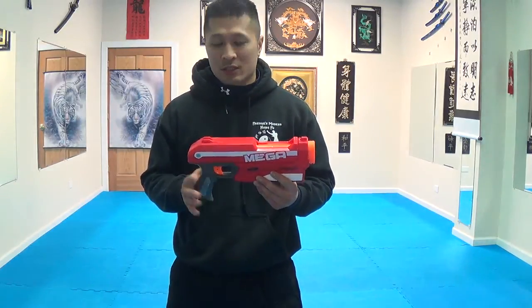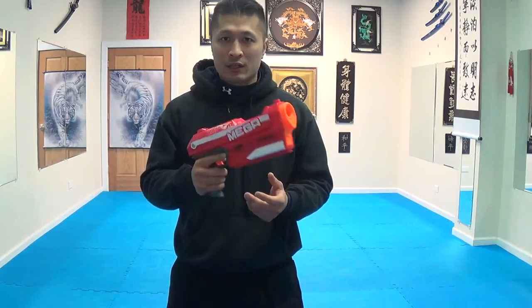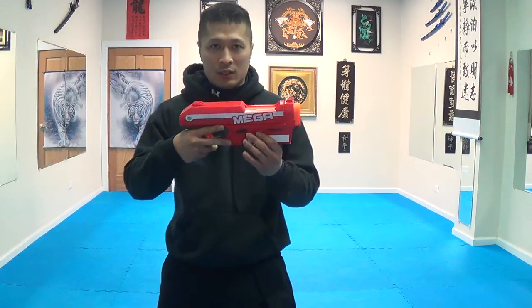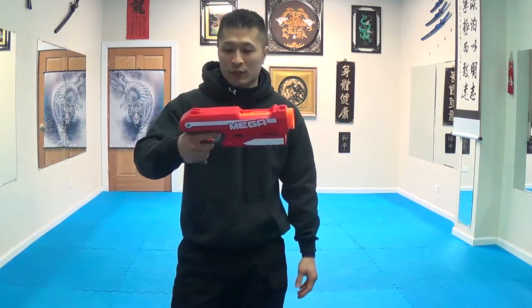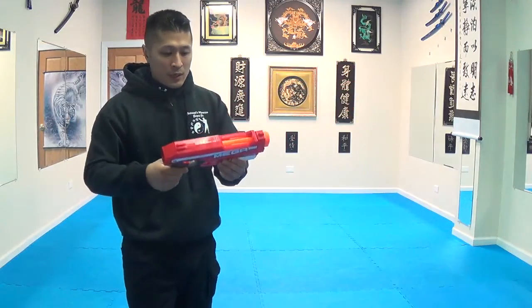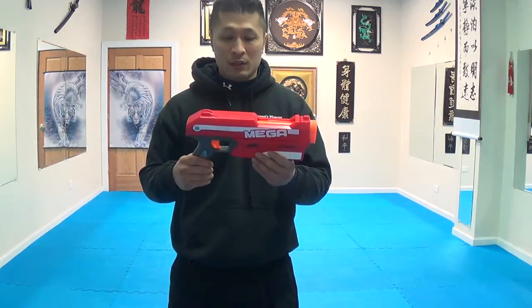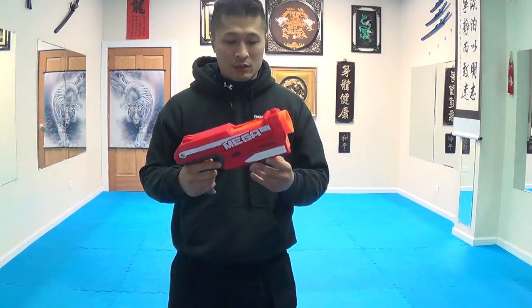Another thing is the accuracy is not too good. What I do like about it is that the feel of the gun is like an actual firearm — it does feel like a real firearm. There are some handguns out there that are almost this big. That's what I like about this one.